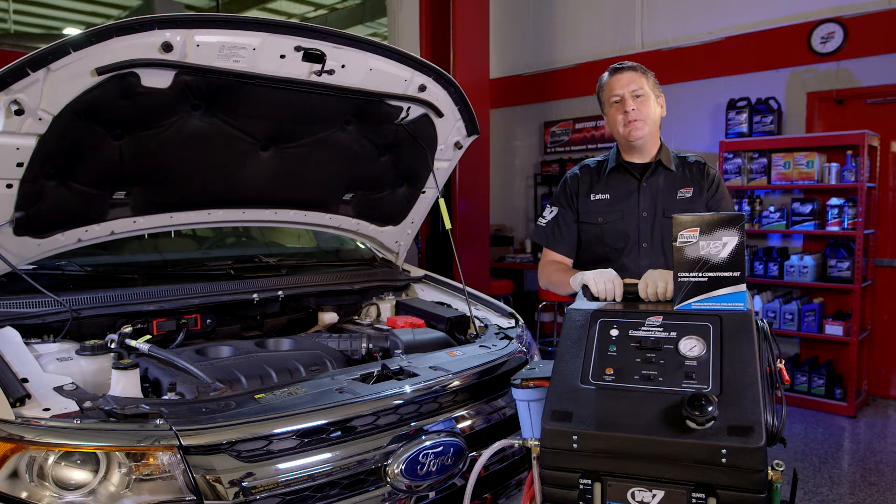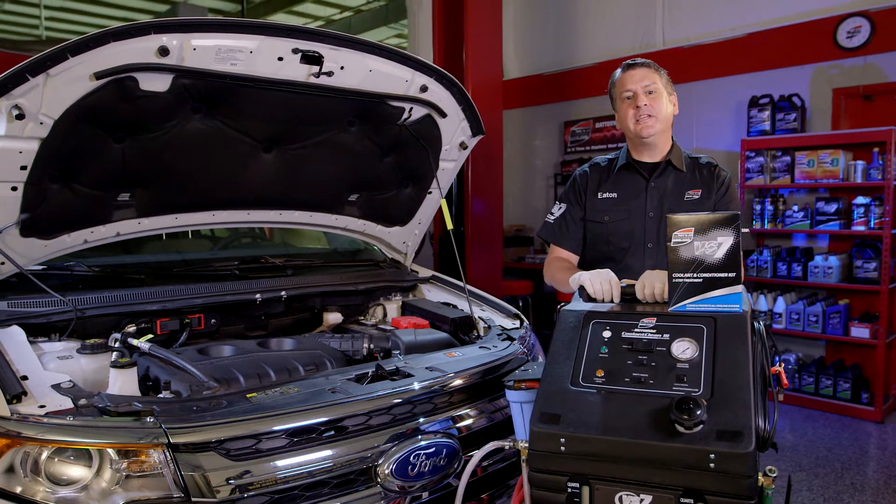Hello, I'm Dennis Eaton. Today we're going to be demonstrating the Mighty by MotorVac Coolant Clean 3 Coolant Exchanger.